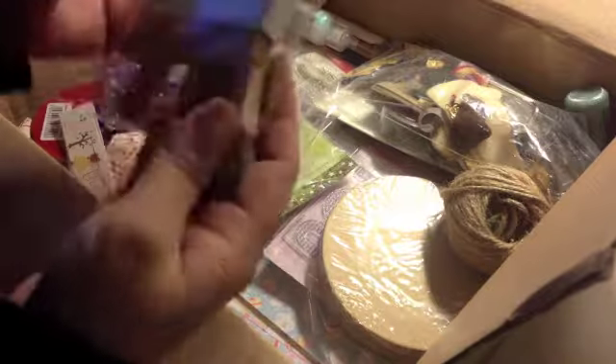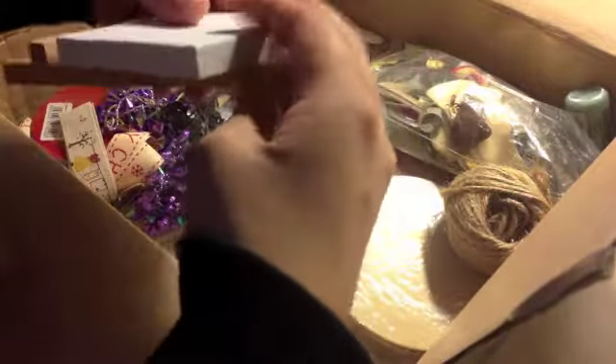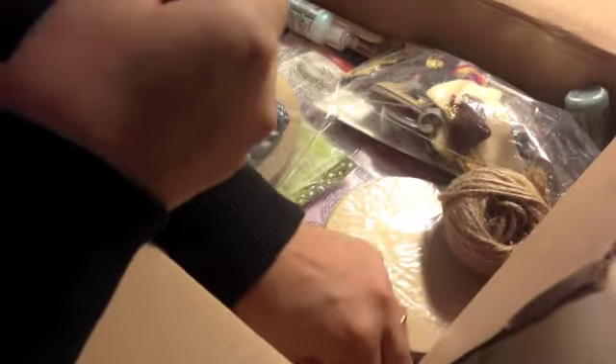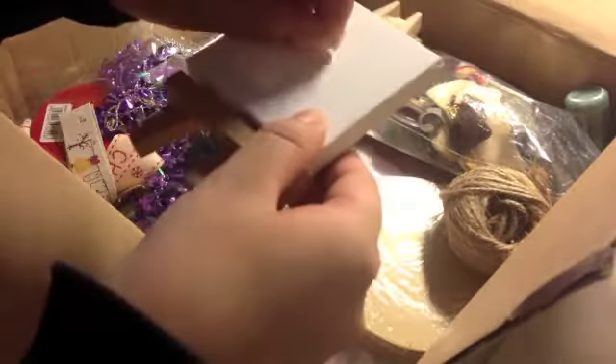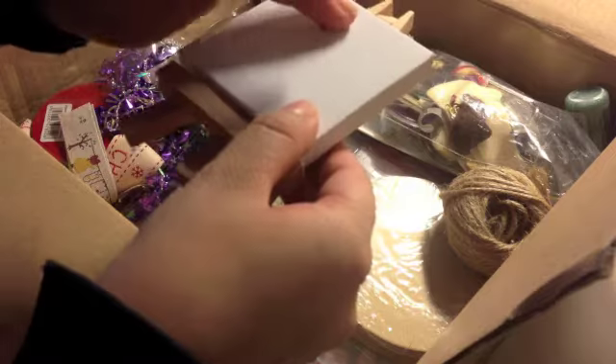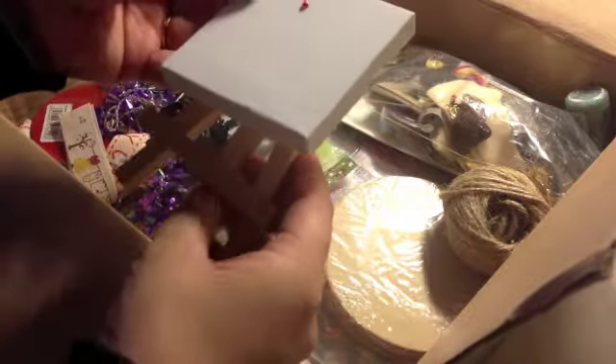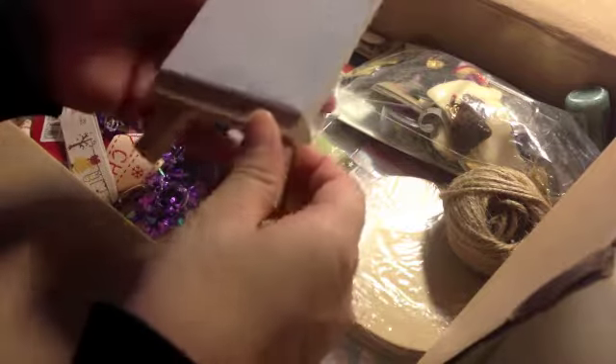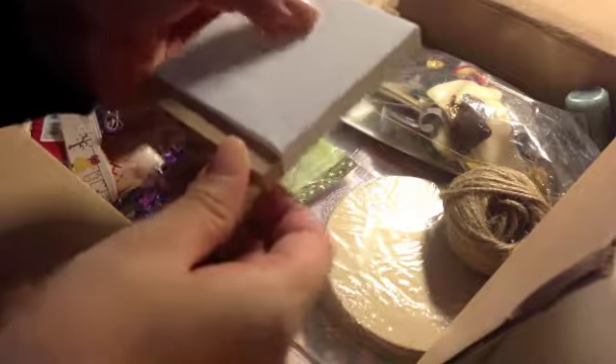Mini canvas and easel — oh, that would be so much fun to work with. That was so much fun. I wanted to try a canvas, and this would be perfect for my first canvas. And it's a real easel. I think this would be my next project.